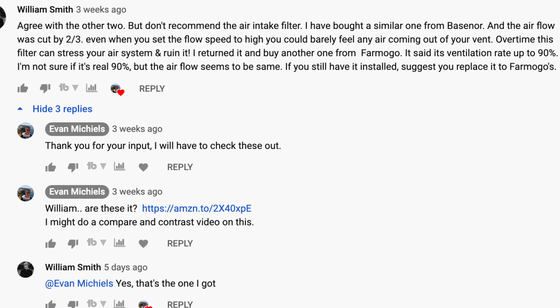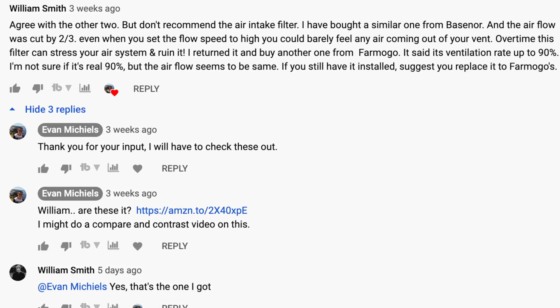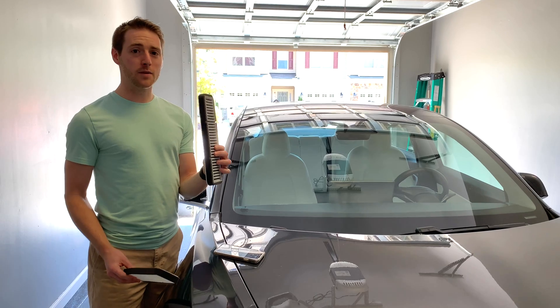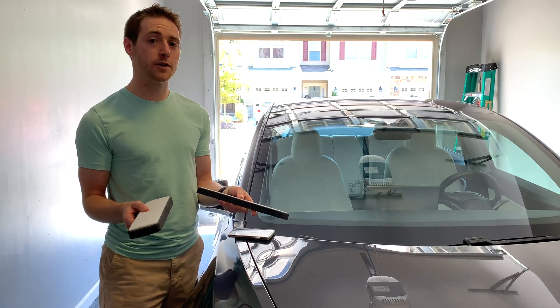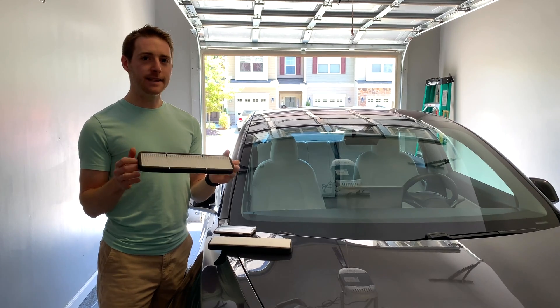So this Farmogo one, as he said earlier, ventilates up to 90%. He suggests replacing it with this one here. So 90% versus 40% airflow restriction. It has no activated carbon in it, and just by feeling, the weight is much lighter as well. He's telling me there's no airflow restriction in the Model 3 whatsoever. So we're going to install this pre-inlet filter.